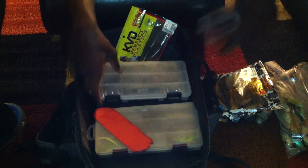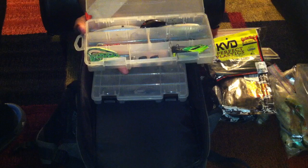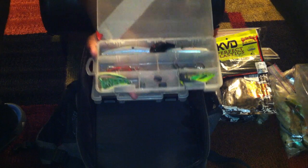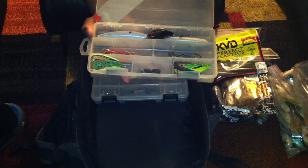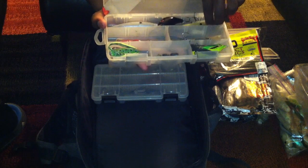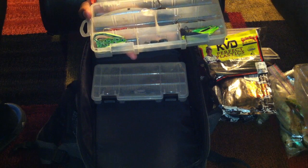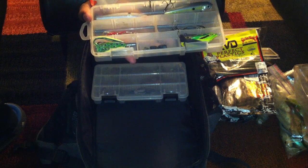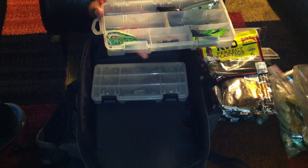This is probably the box with the most important stuff in it. I've got hard baits up here — top water, cranking, and a jerk bait in here. I love this new Strike King bait, the Sexy Dog. It's a beautiful walk-the-dog style bait — great action on it, just like a Zara Spook. I've got a black crank bait here for night fishing. There's also a jerk bait. And I've also got my frogs.